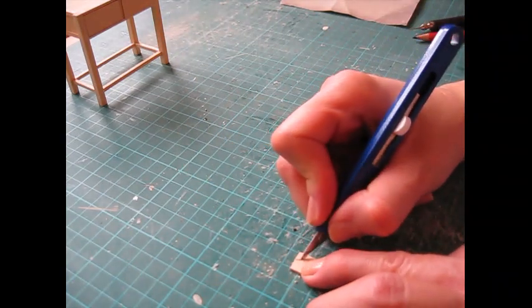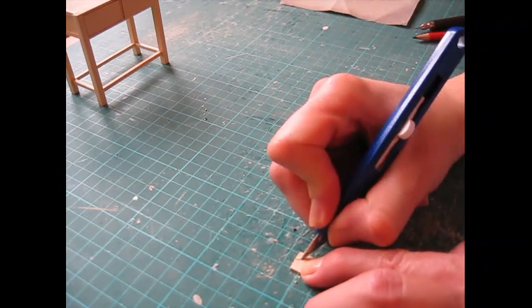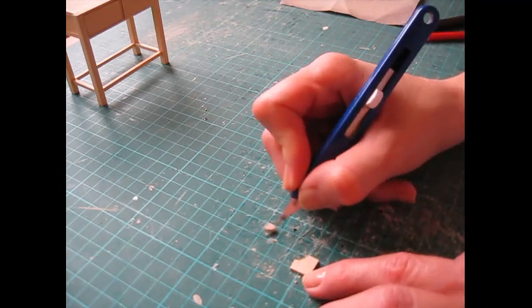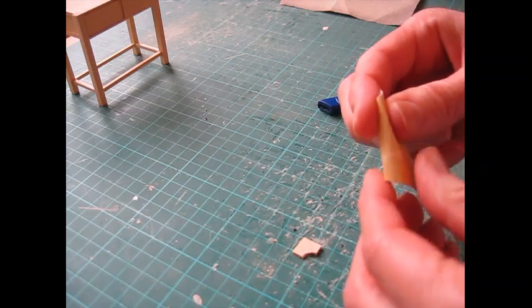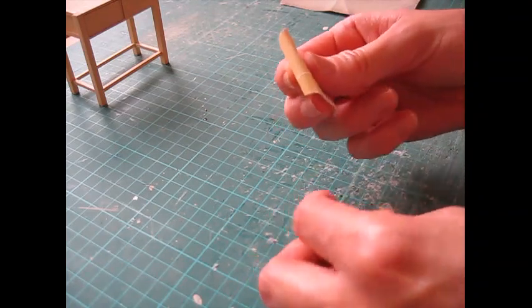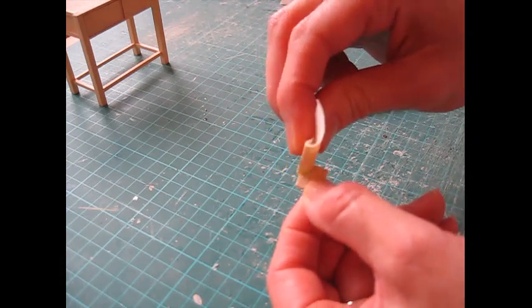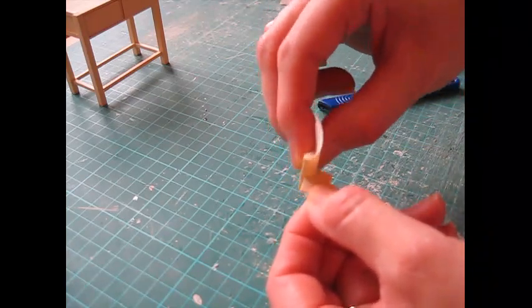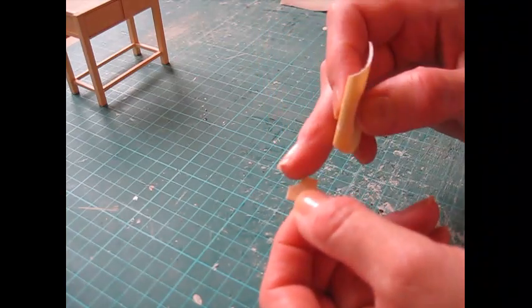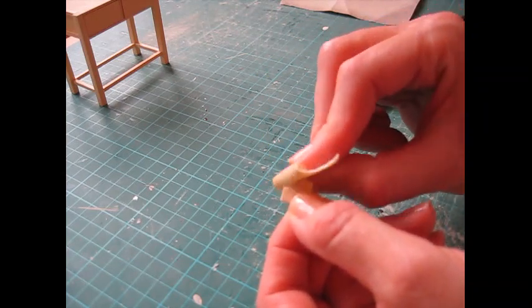Don't be tempted to pull the piece away or the wood will split. Take a piece of fine grade sandpaper and roll it to make a curve, or wrap it around the end of a thin paintbrush, then sand the curve smooth. Also sand the corners at each edge of the curve - that just makes it look a little bit nicer.